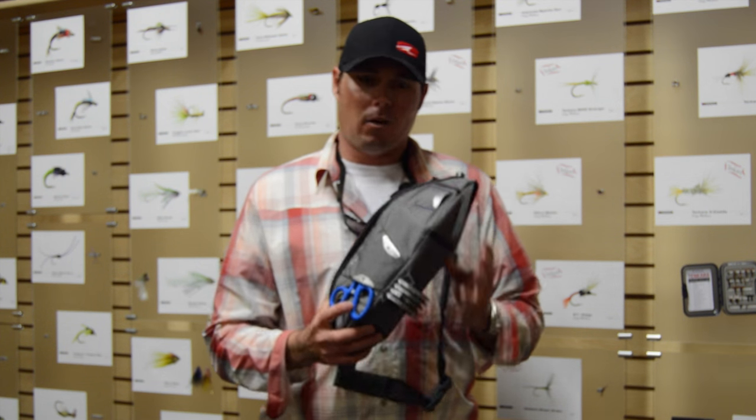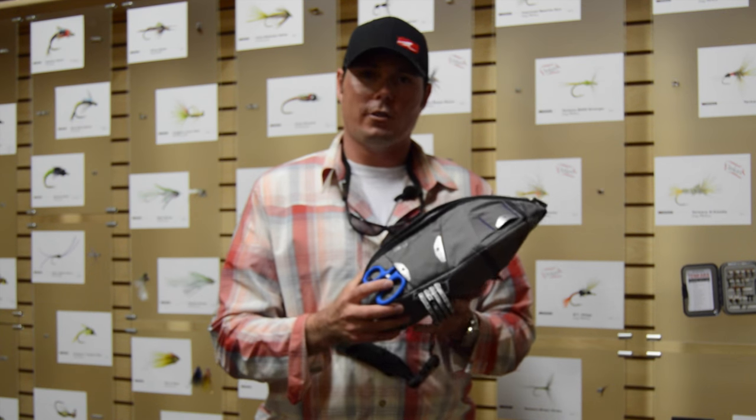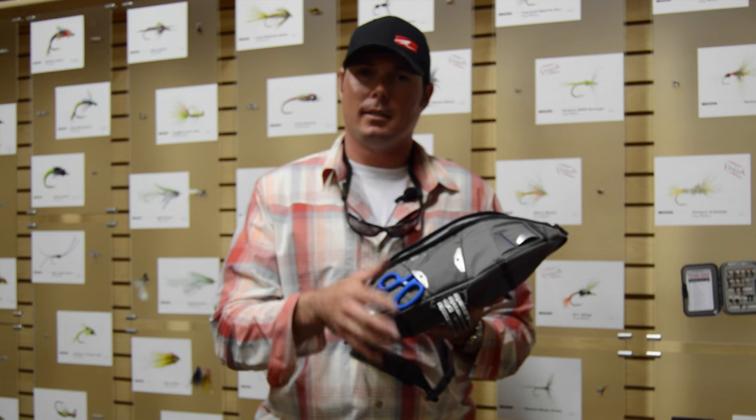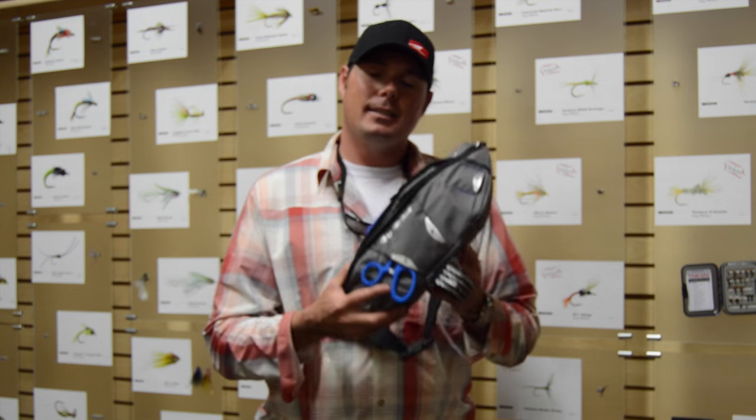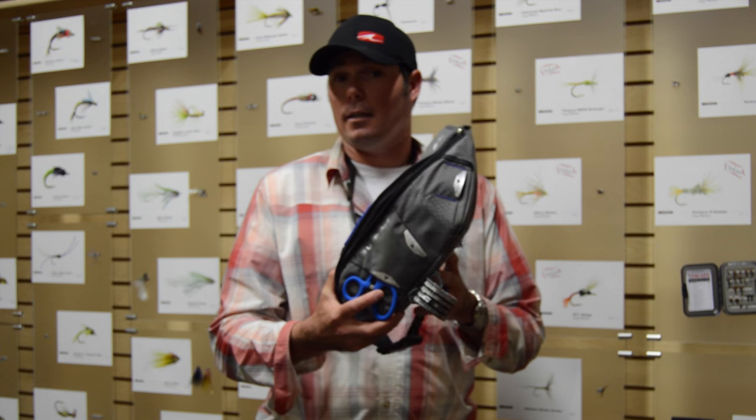This item is great for a quick easy outing in the evening or your quick saltwater trip where you want to jump out of the boat with one box and a little bit of lighter material. This is $69.99 at retail. And again, this is the Umpco Zero Sweep Bandolier.